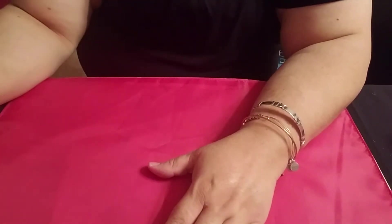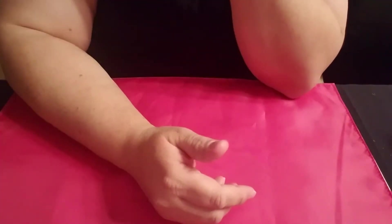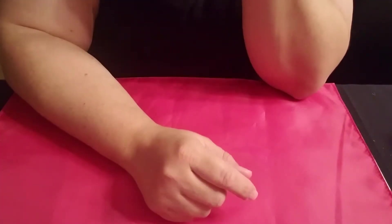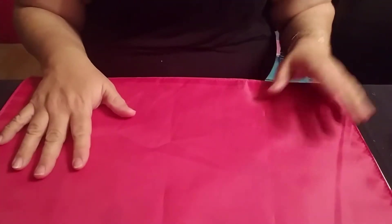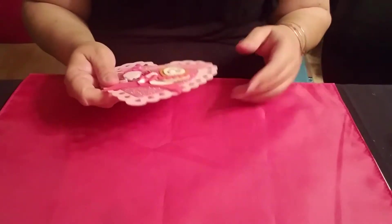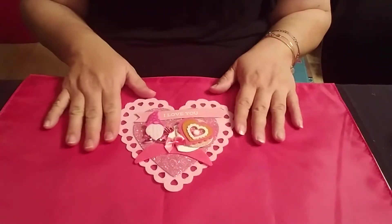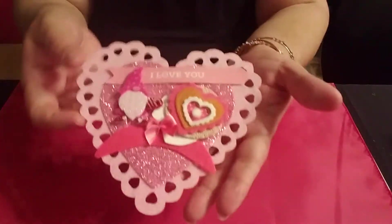Hi guys, this is Lynn with LV Crafts. Thank you for stopping by my channel. This is a continuation of my Valentine scrap day crafting. This video is for my friend Janet — she requested to know everything I had made for Valentine's, so girl, buckle up, get a drink, here we go.